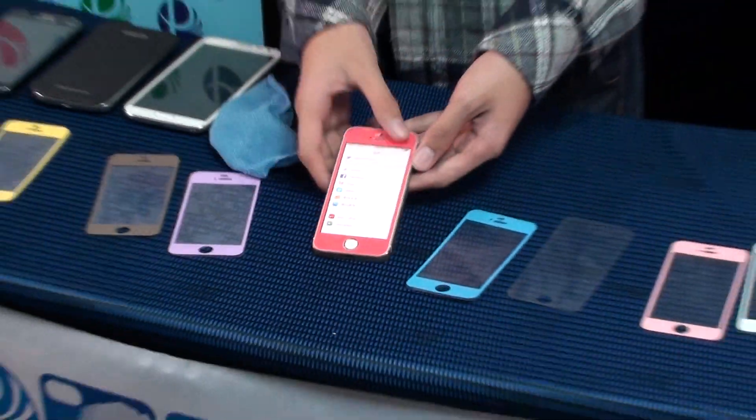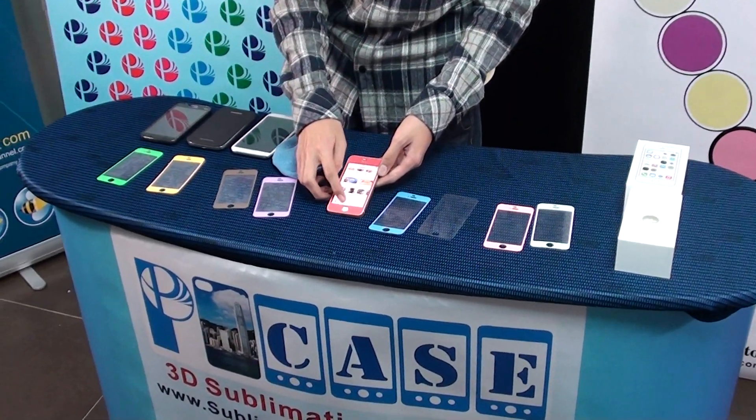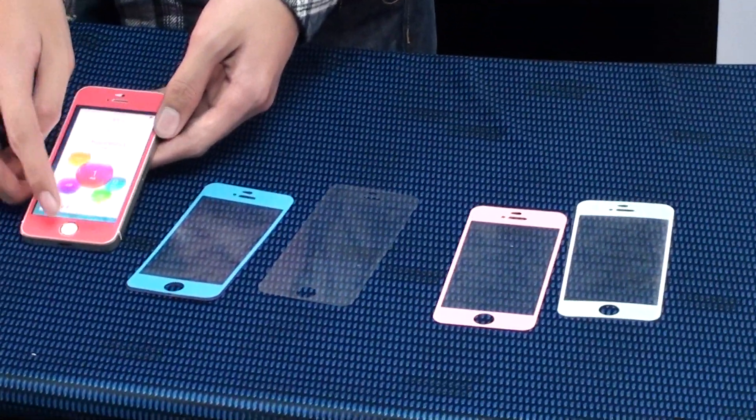Easy, simple, very colorful. You can change it, replace it, anywhere, anytime. Just a few seconds.